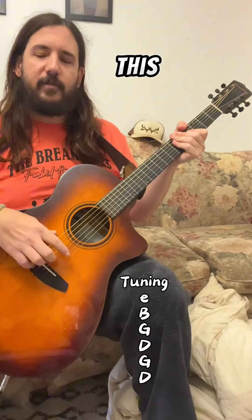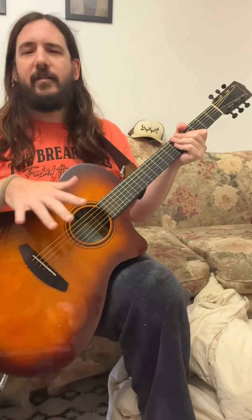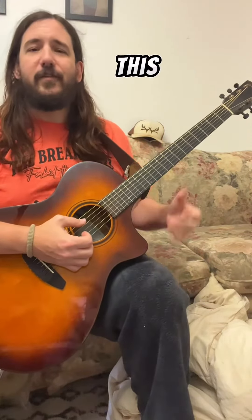First, I have tuned this to kind of an open G thing. So the E string is tuned down to a D, the A string is tuned down to a G. It's kind of my favorite alternate tuning. And then I leave the high E as is so I can do minor chords still. It's totally irrelevant at this point, but let's keep going.